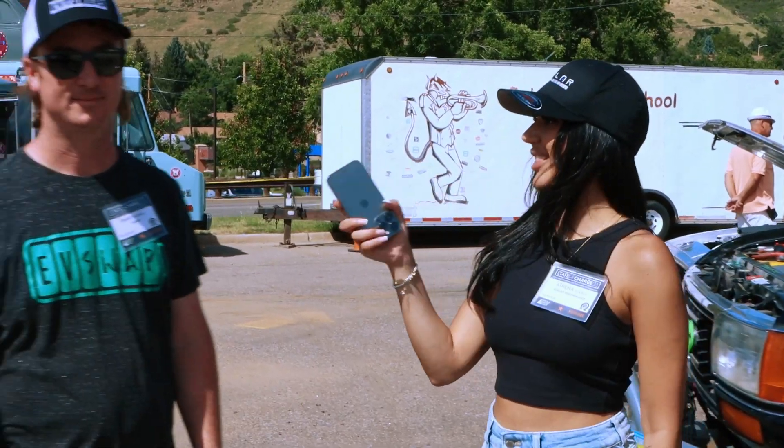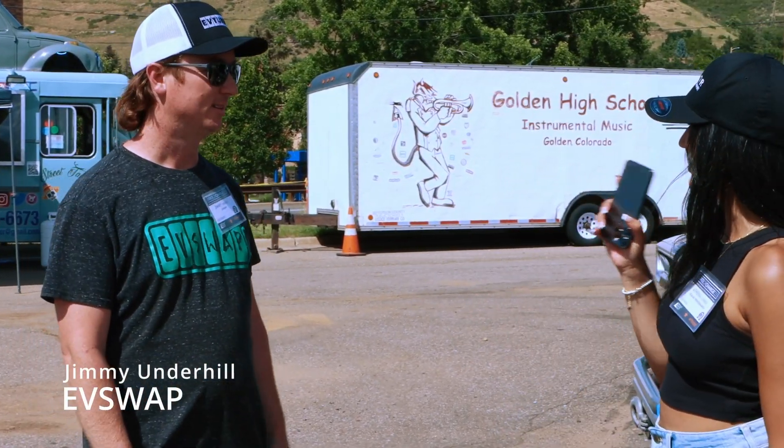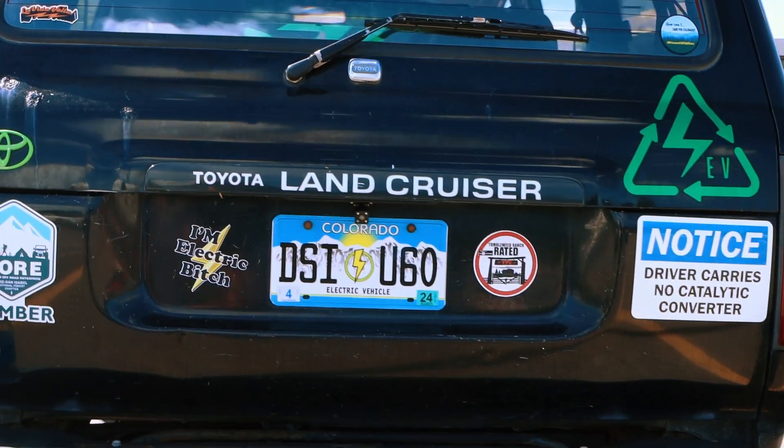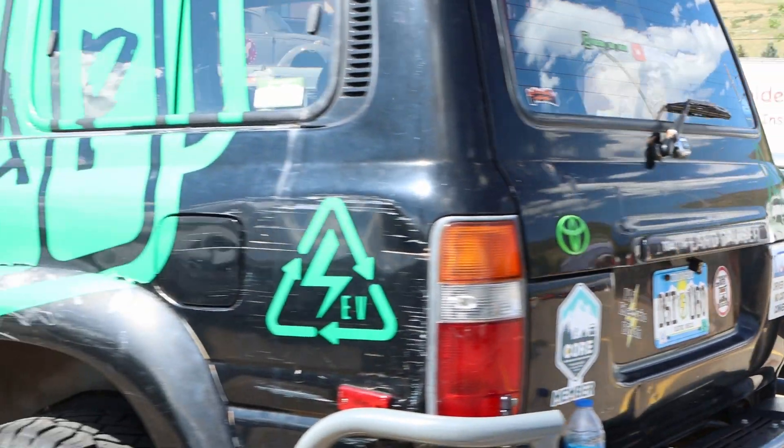I'm here with Jimmy Underhill. So Jimmy, what do we have here? This is my 96 Land Cruiser. It's an EV conversion and I take it to Moab and go rock crawling here in the Colorado mountains and just drive it all over the place.